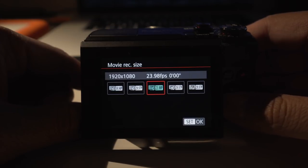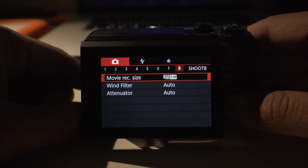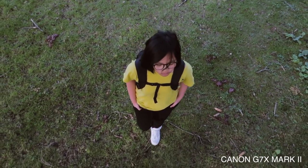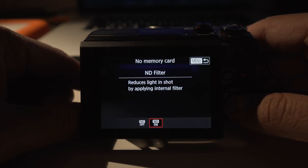Before you start, make sure that your settings are set to 60 frames per second in 1080p. This will give you the flexibility to slow down your footage later on. And since we are shooting outside, I recommend turning on the built-in ND filter.